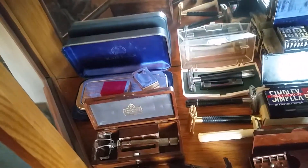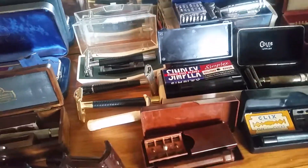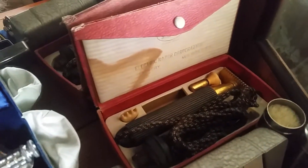And here of course they have a Rolls Razor. J.A. Henkels. Aclay razors, Chroma's there. That's a vibrating double-edged razor there.